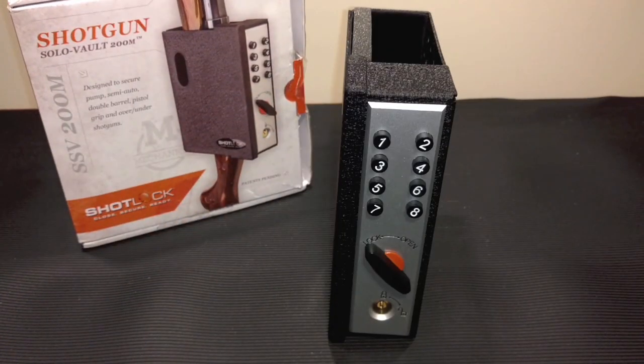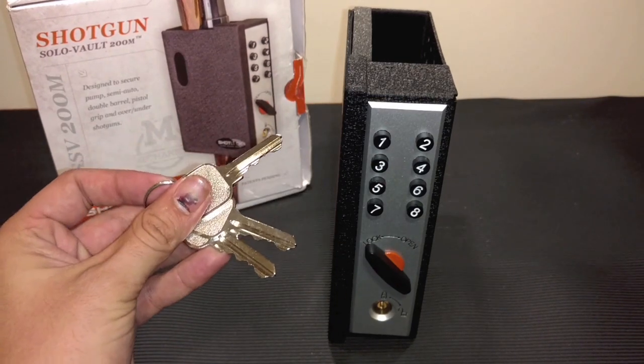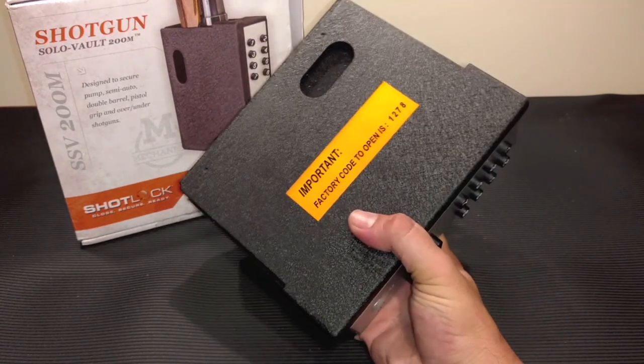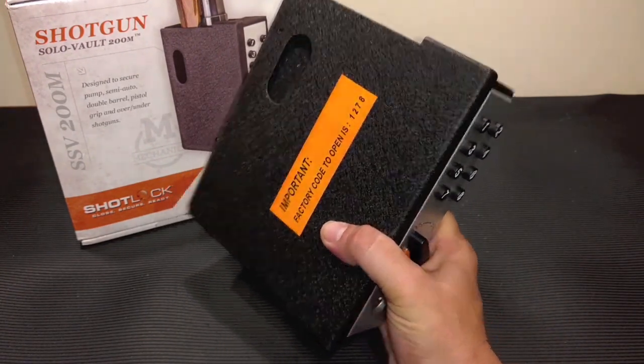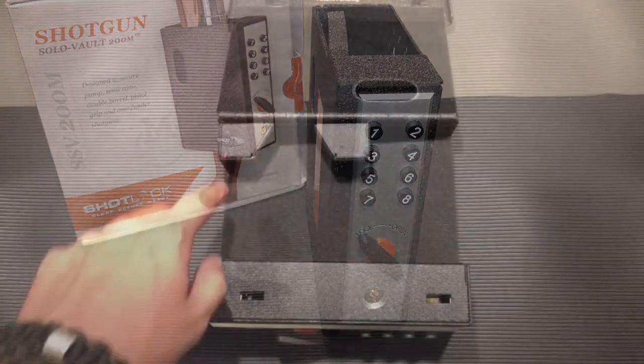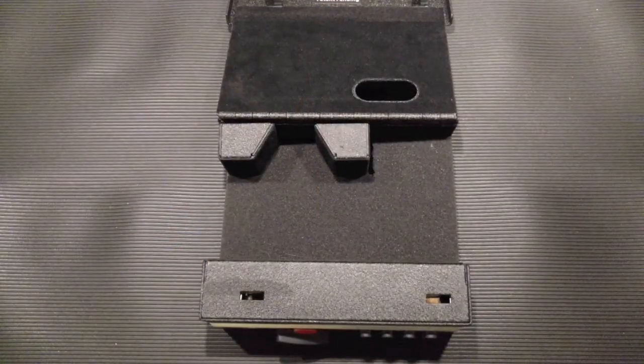Just in case you forget your combination, it does come with three override keys. I'm obviously not going to show you what my combination is - I'm just using the default combination. You can change it to whatever combination you want.